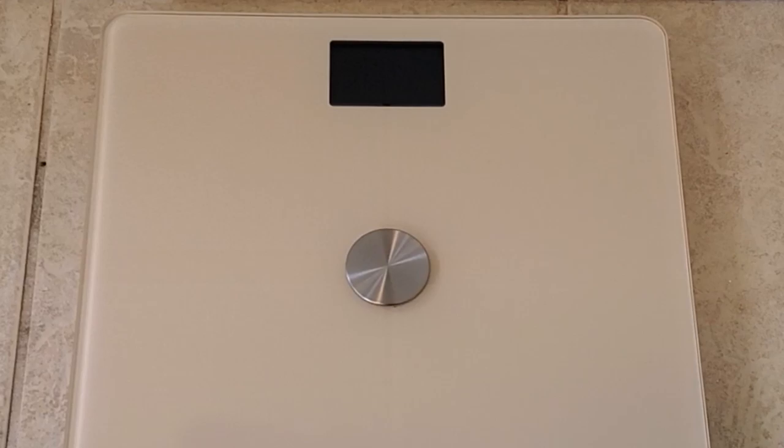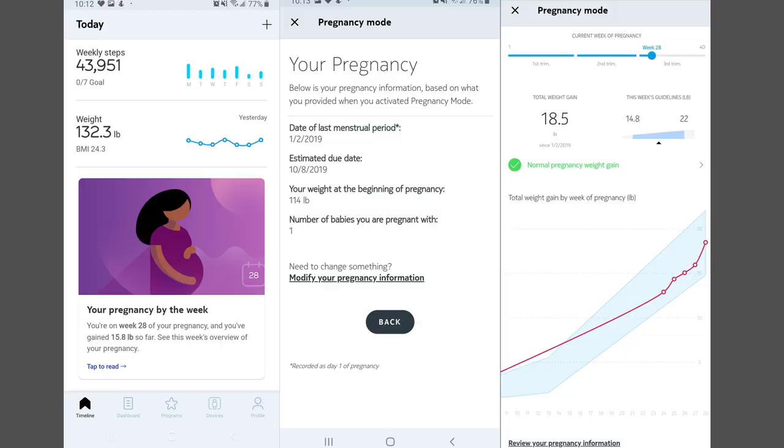As you guys know, my wife is pregnant — we'll be 29 weeks on Wednesday. Pregnancy Mode is supposed to record your progress, and I'll have it on the screen right now showing how her progression has gone up. It basically shows your weight from the start till now, showing the progression of it.